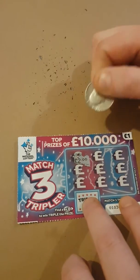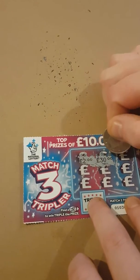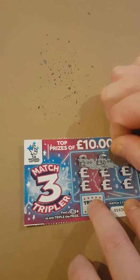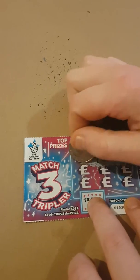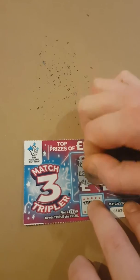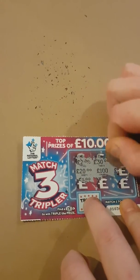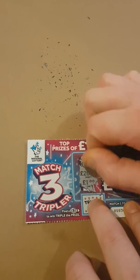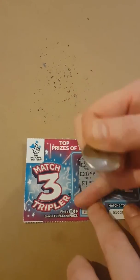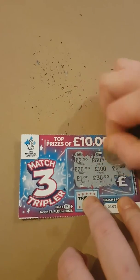Two pound, 30 pound, 20 pound, 20 pound, 20 pound, 100 pound, 6 pound — scratched that off before I even done it — a pound, 30 pound, 30 pound, 30 pound.